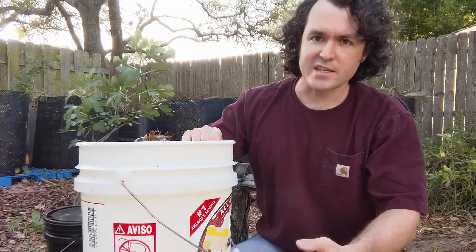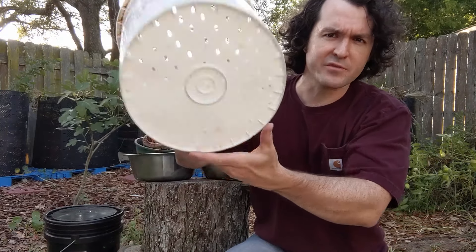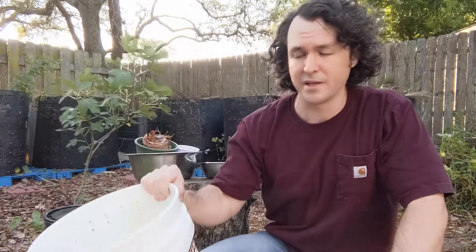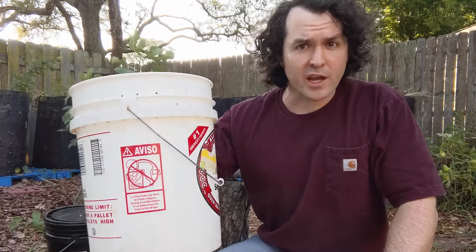The way this bin works is it's an upward migration worm bin. The bottom bucket serves as a reservoir to catch any excess moisture that drips through. You start off by taking one of the drilled buckets and filling it up with your worms, bedding, and any food scraps you want to compost. The basic idea is you start with one bucket full of worms and compost, stack it in the bottom reservoir bucket, then put your lid on and let your worms do their thing.